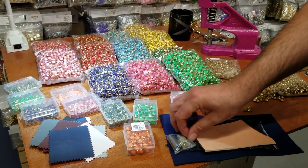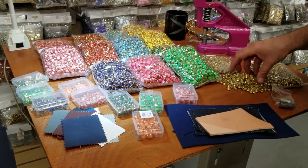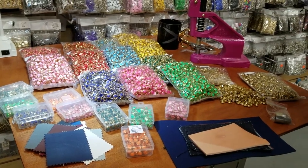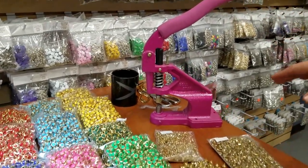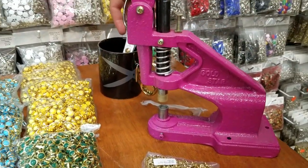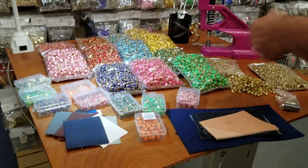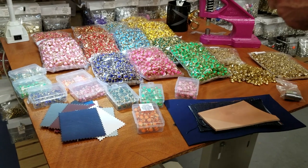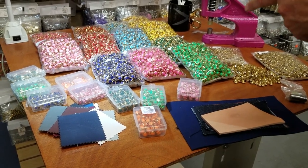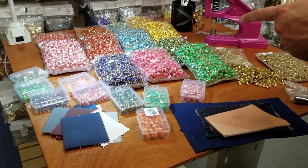I know you guys are going to be calling and asking will it work on this or will it work on that and how to install it. As always, there is only one machine that could do everything and that is the Gold Star press machine. We're going to use that for the riveting. These are called four-prong relic stone rivets on our website, and I have them in nine beautiful colors.